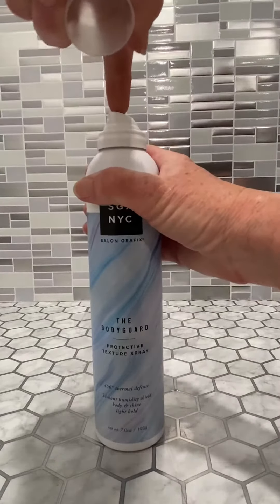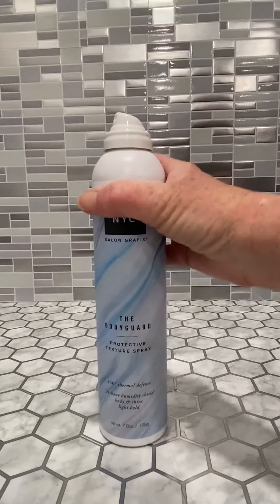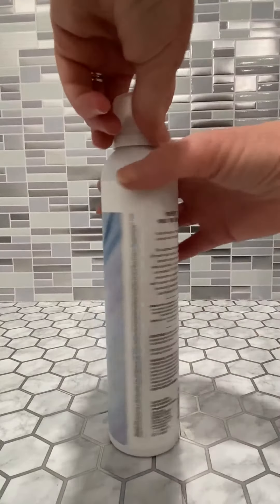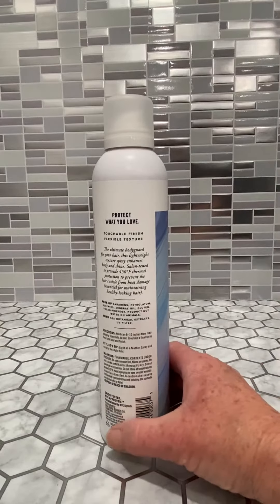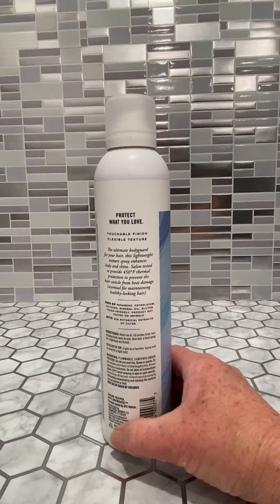It's got an easy-to-use nozzle. You hold this about 8 to 10 inches from your hair, spray it, and work it through your hair, then give it a little spray as a finish. It's a really nice, lightweight, touchable, flexible texture product for your hair.